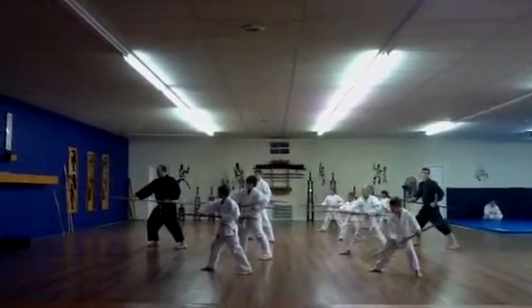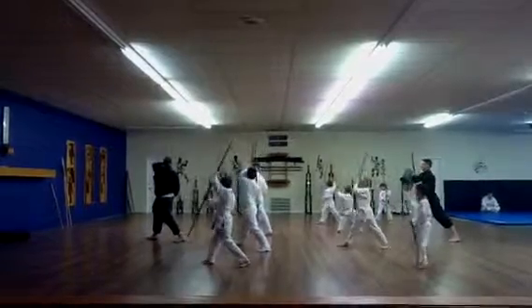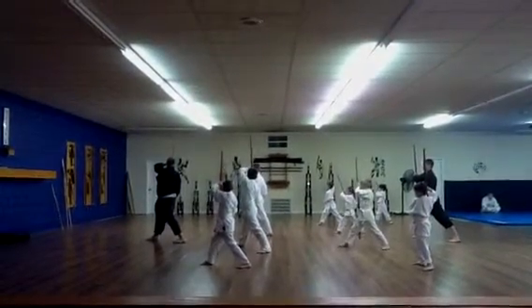Turn your right hand over. Take your left hand up. Watch right. Turn your bow over there, pigeon.